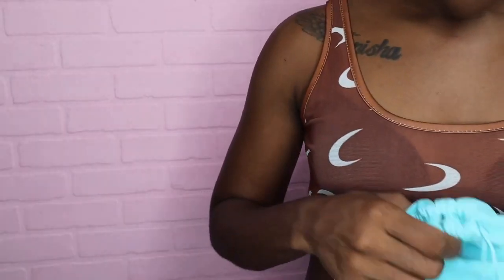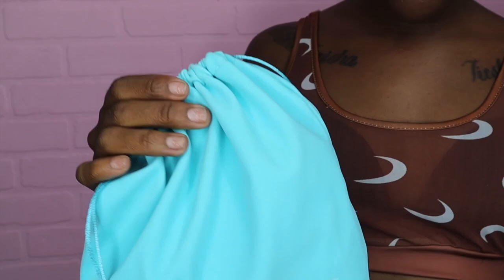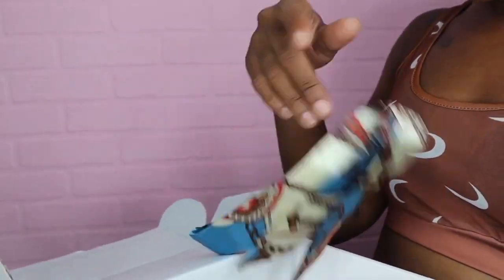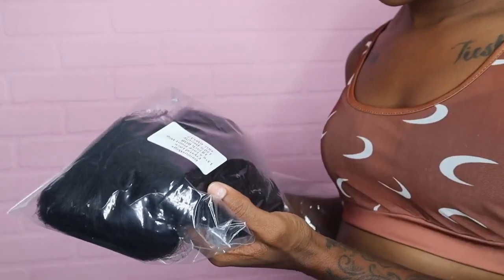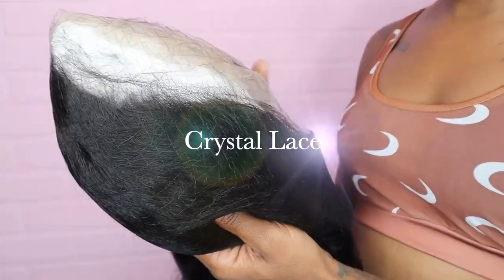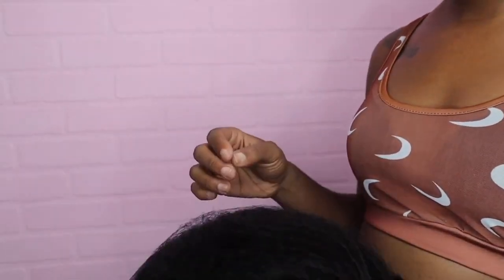This baby blue — so pretty, Tiffany blue, baby blue — this velvet cute. Got an edge brush, got a wig clip, got a scarf, got a wig cap, elastic band. 13 by 6, so this is a long deep part, 18 inches, 150 density. Crystal lace — there must be another name for it, because that's something new.